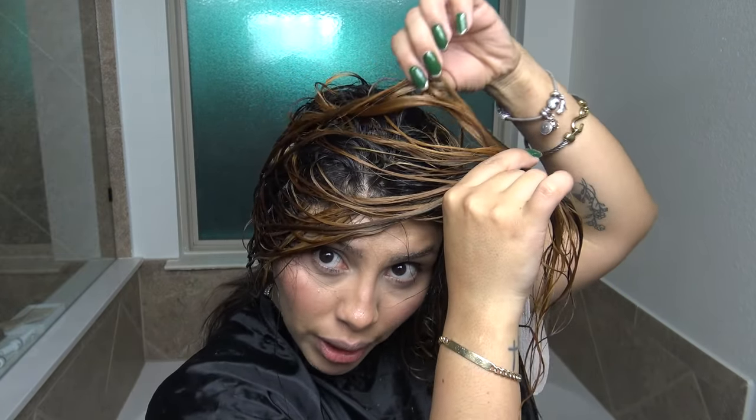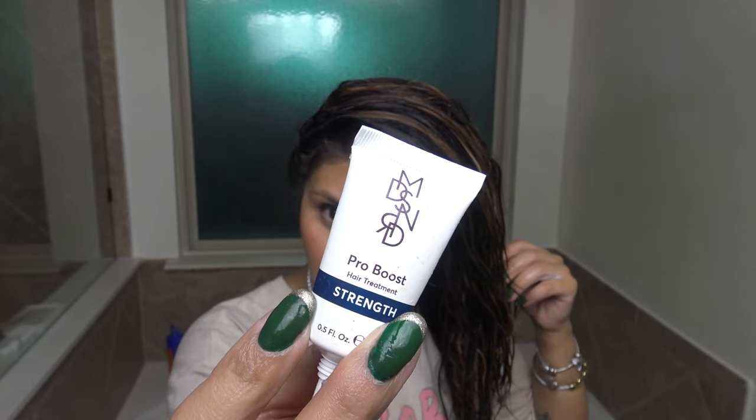I wanted to show you all what it looks like before I use the blue shampoo, because I've mentioned that I've only toned with blue shampoo before and I want you to see what it looks like without it and with it. So there's the before. Here is after the blue shampoo. I also did put in two Madison Reed Strength Pro Boost hair treatments — you apply after shampoo, remove excess water, leave on for five minutes, then rinse. Then we'll do toner. It's actually looking pretty good.